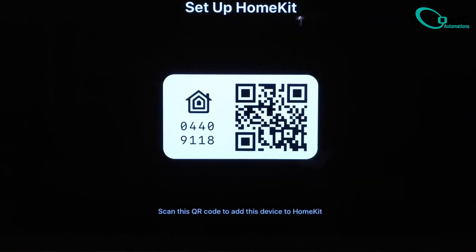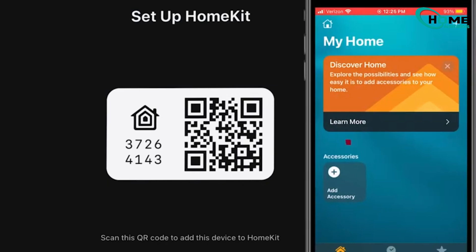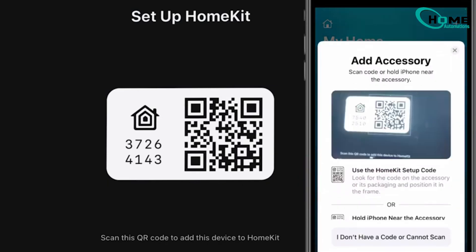Your TV will now display a QR code. On your iPhone, open the Apple Home app, tap Add Accessory, and scan the QR code shown on your TV.